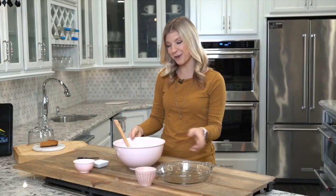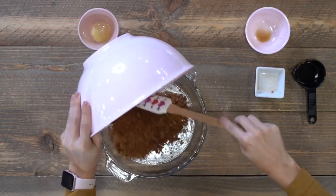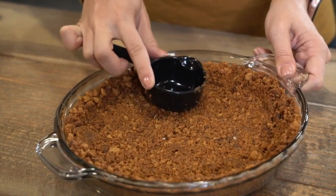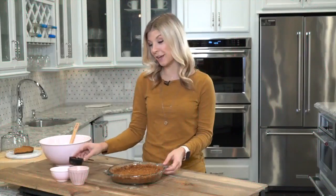Once this is all combined, we are going to pour the crumbs into a nine-inch pie tray. This is the fun part — I'm going to grab a measuring cup. We're just going to use the back of it and smash down all of the crumbs. Then we are going to pop it in a 425 degree oven for 10 minutes until it gets nice and crispy.